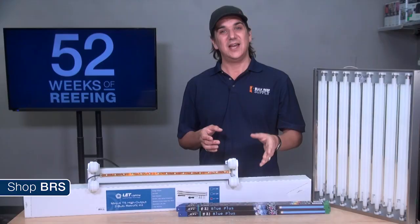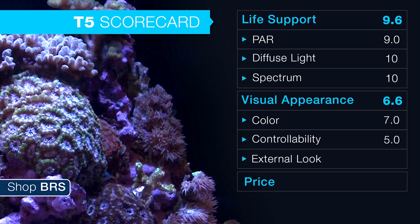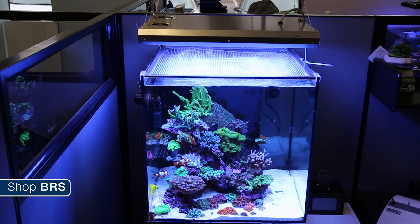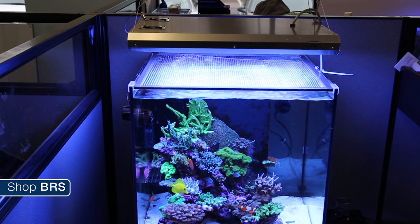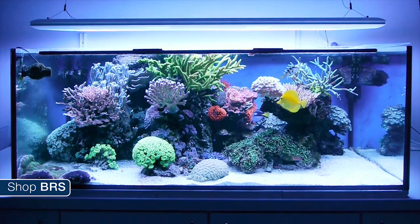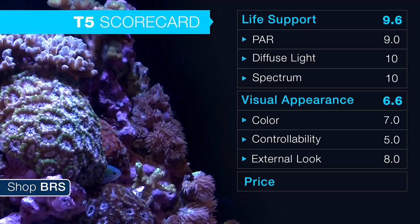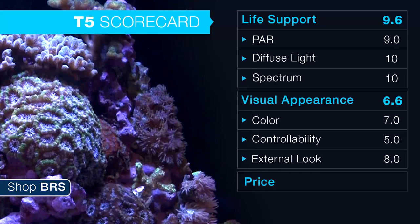There are some controllable ballast and fixture options out there, including the popular dimmable ATI SunPower, the Giesemann Matrix 2 dimmable, and some retrofit options that connect to an aquarium controller. As far as the visual appeal of T5 fixtures themselves, we rated the options at an average of around 8, though this is personal preference. I personally really like the look of fixtures that span the entire length of the tank. The aluminum ATI will fit a lot of modern decors nicely, and the texture powder-coated Giesemann Matrix fixture offers a level of refinement that will fit basically any decor.